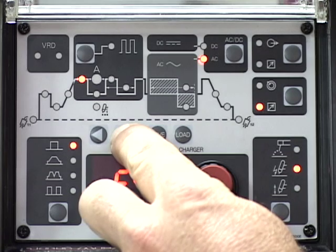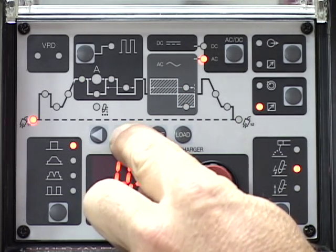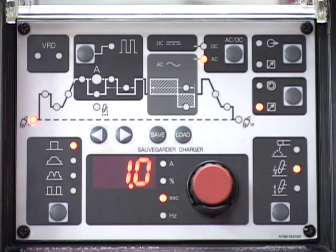Scroll through weld parameters with the arrow buttons and select pre-flow. Adjust the pre-flow time. One second will be the setting for this demonstration.